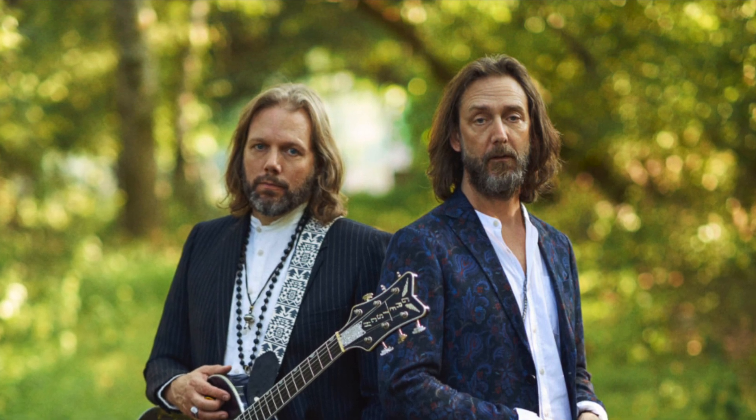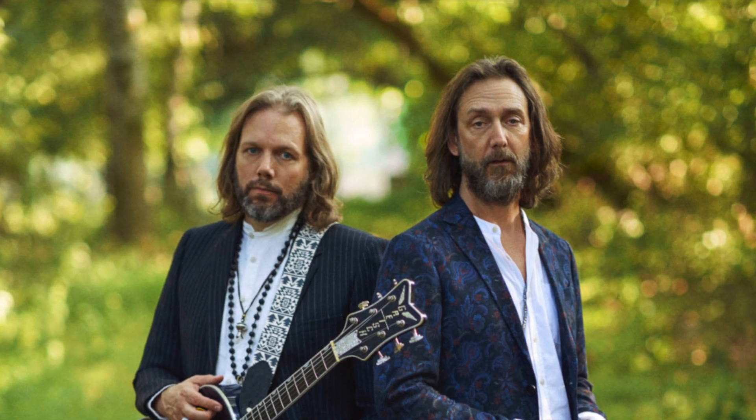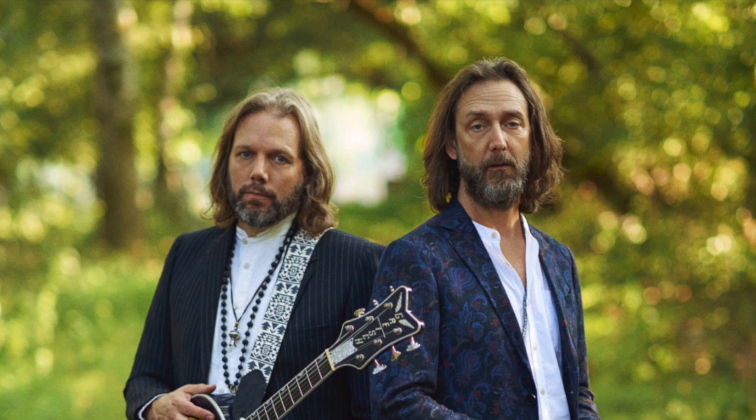You know, the fact that these guys are just still around, even though they took a little break there — they're one of those brothers bands where they have the internal conflict and all that stuff. They broke up for a while and got back together. In the meantime, we did get some cool solo stuff from both of those guys, too.